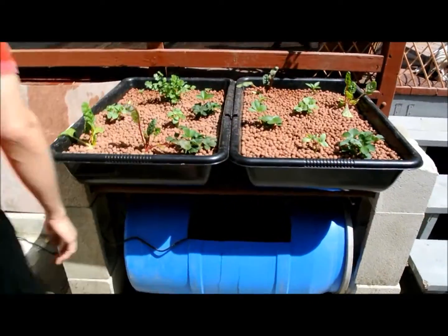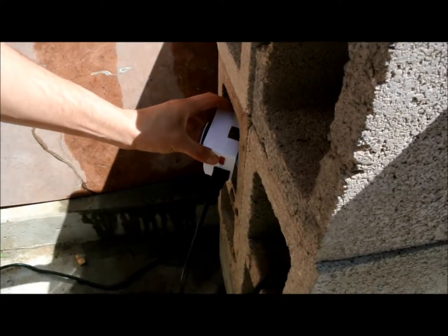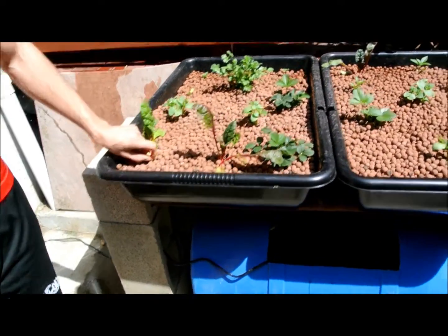Here I have a timer — it's running on a little timer. Connect the water pump to it, and it's going 15 minutes on, so the water will run for 15 minutes and then drain. Then it stays off for 45 minutes.